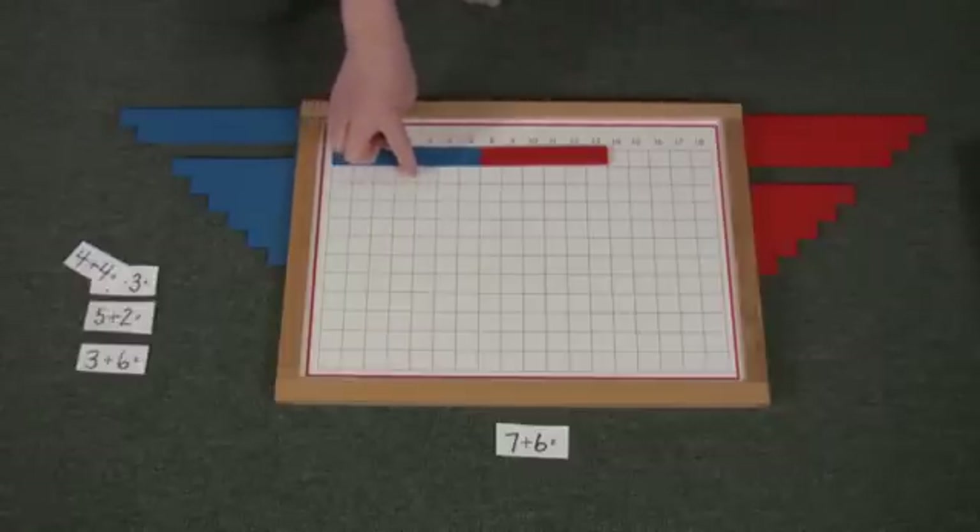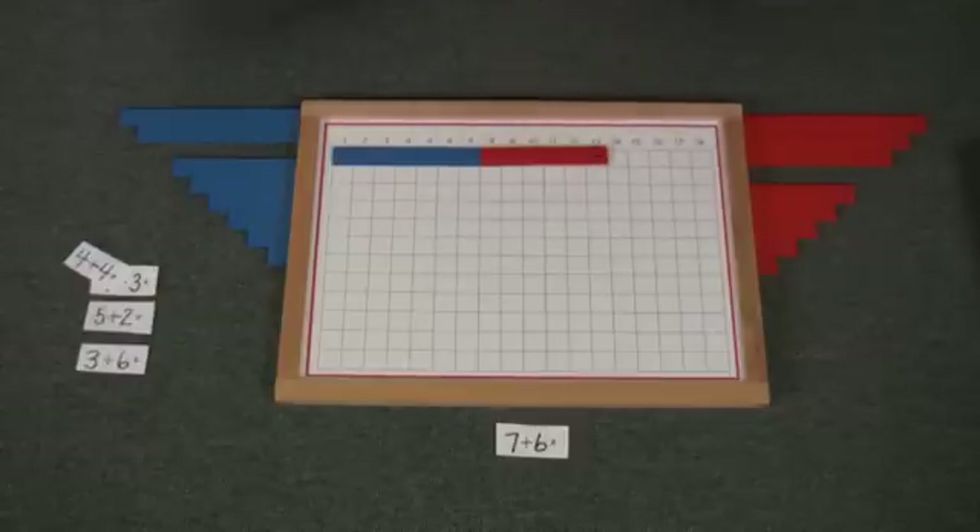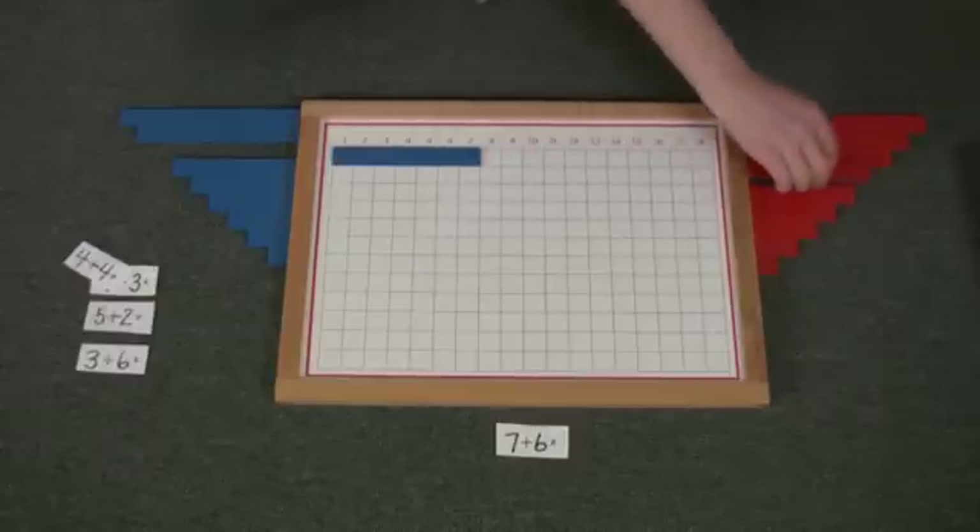Count the squares: one, two, three, four, five, six, seven, eight, nine, ten, eleven, twelve, thirteen. And then put them back. It is always important to really have this set up orderly so that they don't get frustrated.